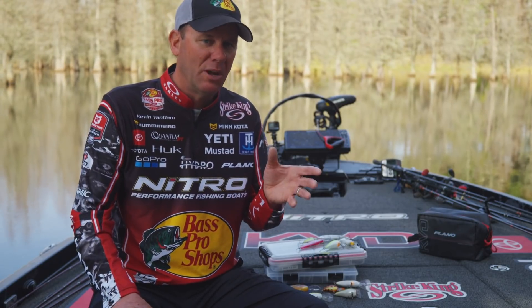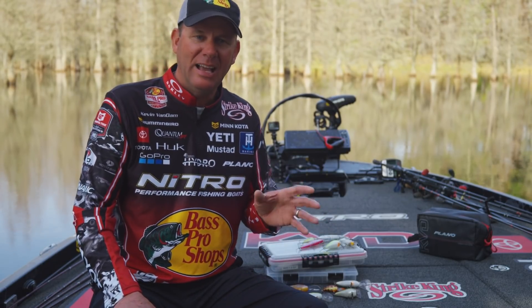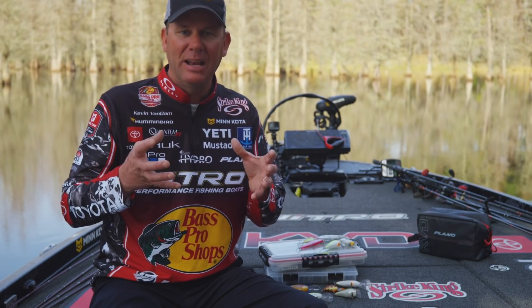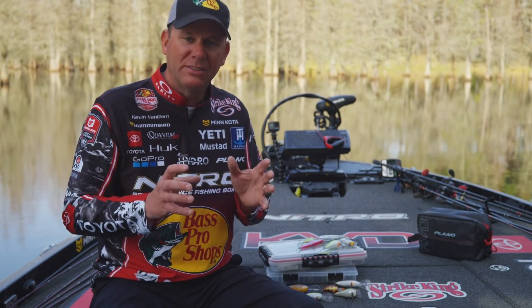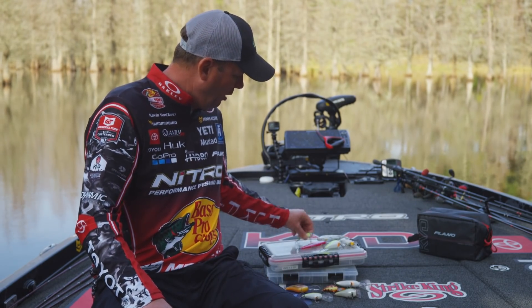The points stay sharp and they're really strong — they don't flex. Even with a little number four treble catching big smallmouth, they just don't straighten out. What I do is put the size that fits each bait best to maximize the gap I'm going to get. I'll generally go up in size with almost every bait.